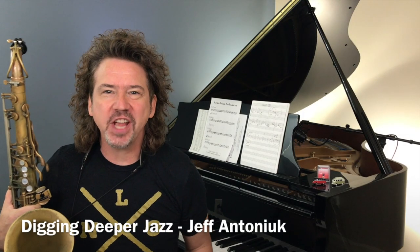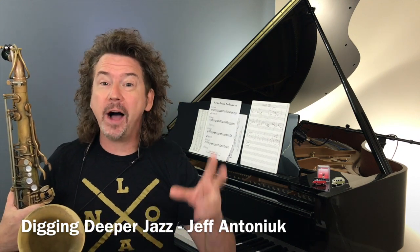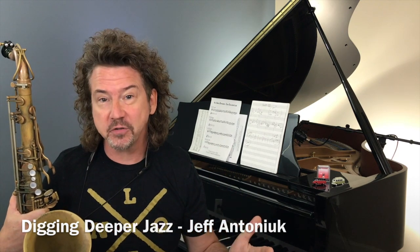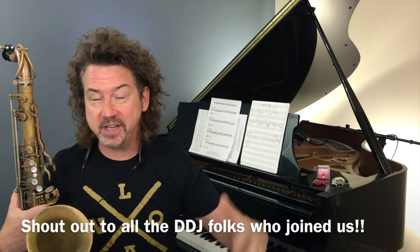Hey everybody, welcome to Digging Deeper Jazz. I'm Jeff Antoniak. This week we're going to do another throwback video. I am in my second session of Maryland Summer Jazz — I'm the artistic director of Maryland Summer Jazz. Last week was a fantastic online virtual jazz camp we did.